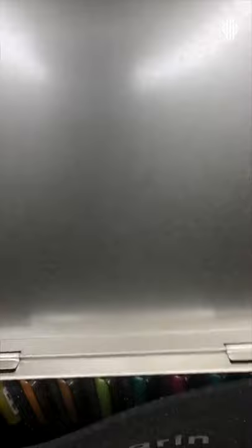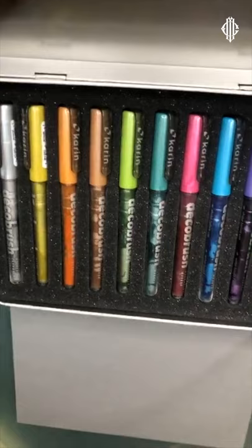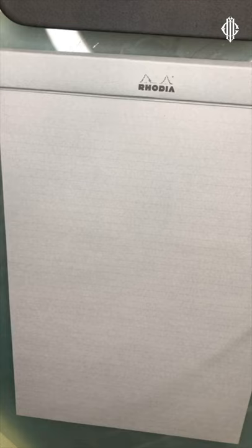We have the gray pad in place. The deco brush set is again really beautifully designed, just like the other one. It comes in a silver tin with a really nice hinge, and it has a really lovely range of markers. These are water-based, non-toxic markers — shake well before use, store horizontally. You might hear a little bit of clicking as I'm shaking, like a ball inside to help mix the liquid up. So this is the silver.